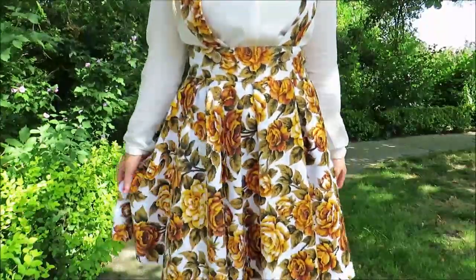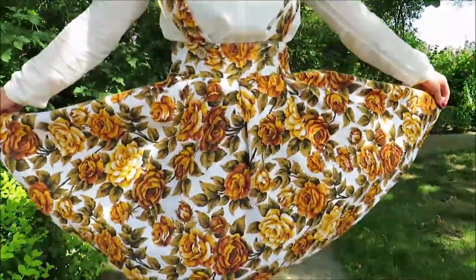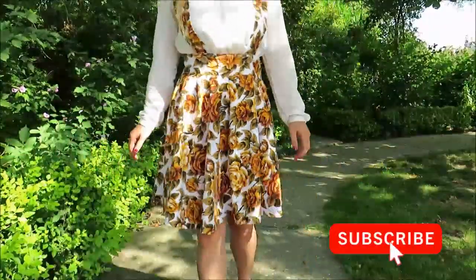Hello and welcome, or welcome back to my channel. My name is Julie and in today's sewing tutorial I'm going to make a pinafore.